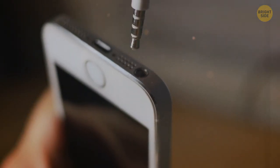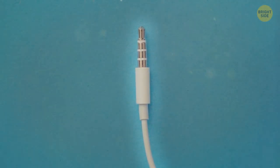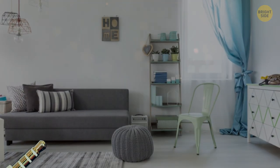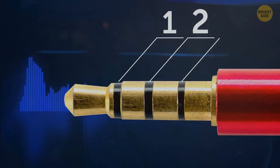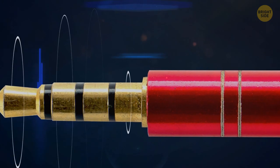Many plugs, like headphone jacks that you put in your devices, have little plastic rings on them. They're important because they separate different sections of a plug, called pins, and each of them serves a different purpose. Each plug will have at least one plastic ring, because any plug must be separated into at least two pins — one to cancel out any interference, and the other to carry the signal.